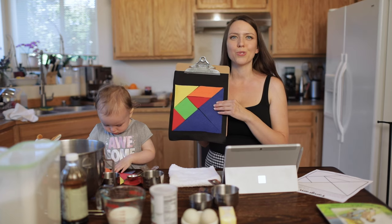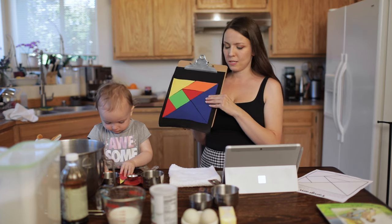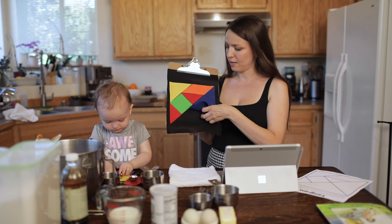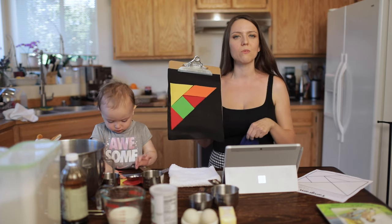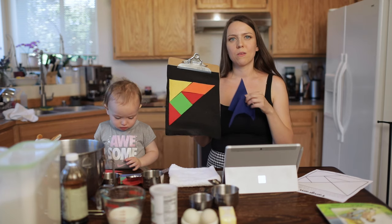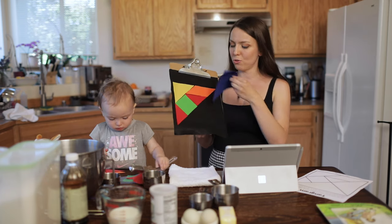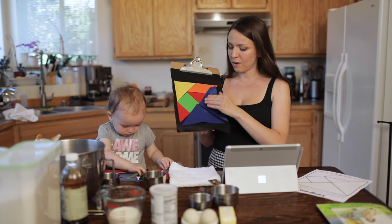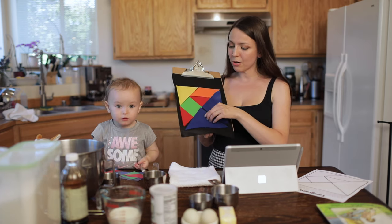All seven pieces must be used to build a new shape. For example, you can't just take some shapes out and say 'oh, I have a triangle' — that would not be right for this puzzle. You have to use all of the shapes.